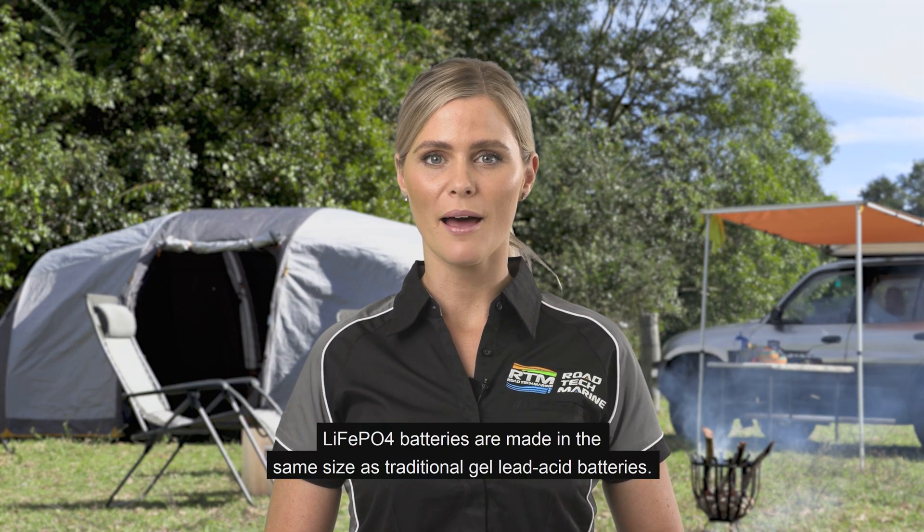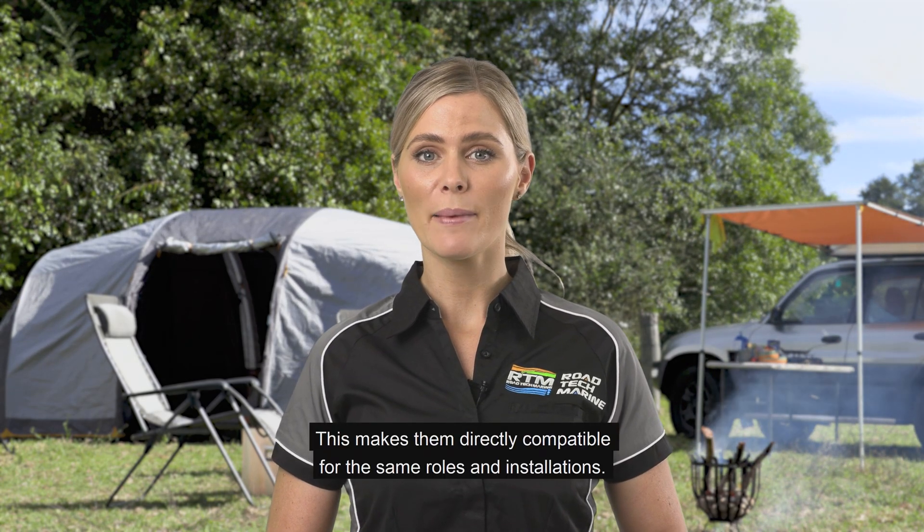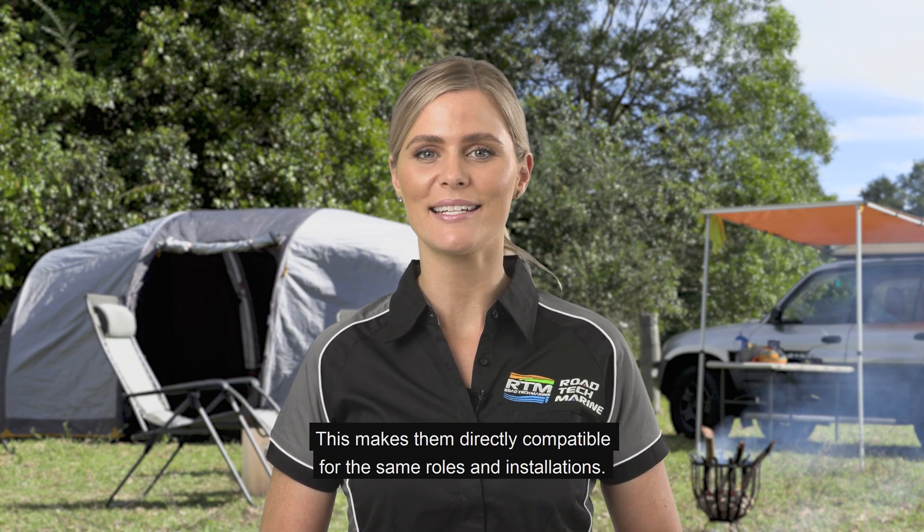LiFePO4 batteries are made in the same size as traditional gel lead acid batteries. This makes them directly compatible for the same roles and installations.